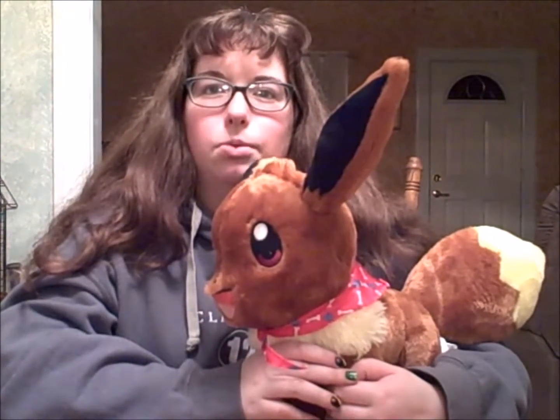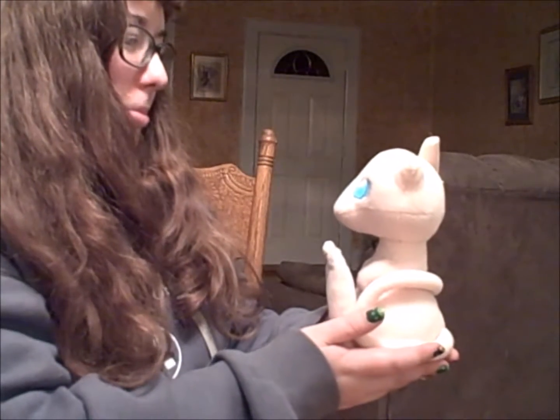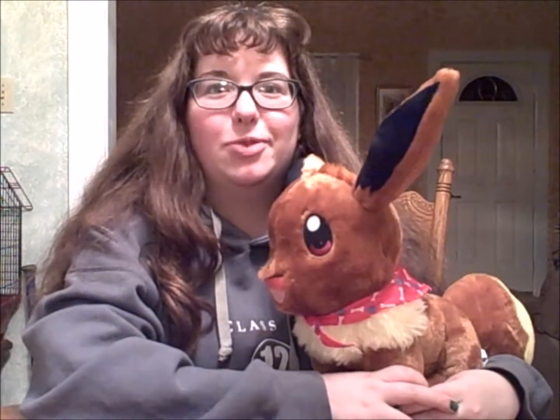Second but not least, we have Eevee, a Pokemon with multiple evolutions. She's always been one of my favorite Pokemon, and as a child at least half of my wishes went to having one in real life. I'm sorry Mew, but my parents were allergic to cats. So moving on with the review.